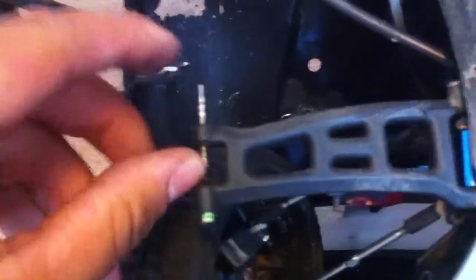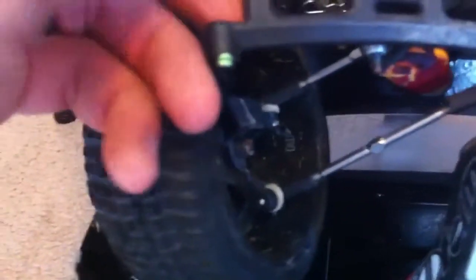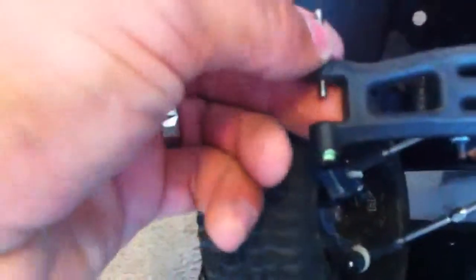Look at this thing. They have their lifetime warranty — nothing happened. The only thing that happened was this pin actually saved my hub, which is funny. This little pin right here actually saved me from buying a new hub. As soon as it hit the stairwell, this pin popped out and released my hub.